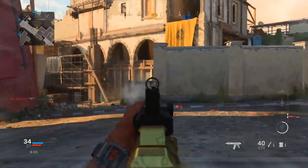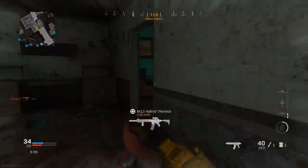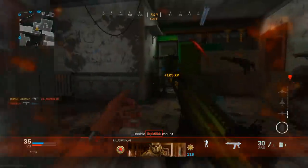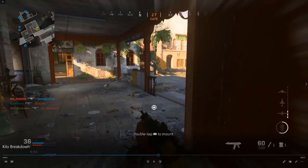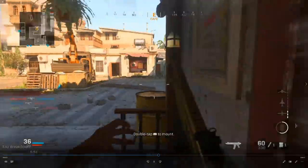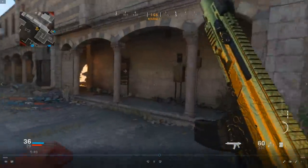I hear some footsteps so I go to investigate. Unfortunately I miss the shot, and I decide not to pursue because I hear footsteps behind me. That's why I'm able to turn around and drop shot that guy. Looking at where my teammates are on the minimap, I'm going to go in for the flank because I've assessed there are no enemies in front of me and none coming from their spawn. That leaves one area they're most likely at — the ruins. So I come in for the flank.